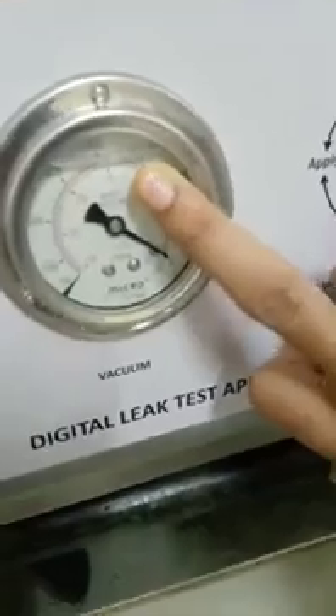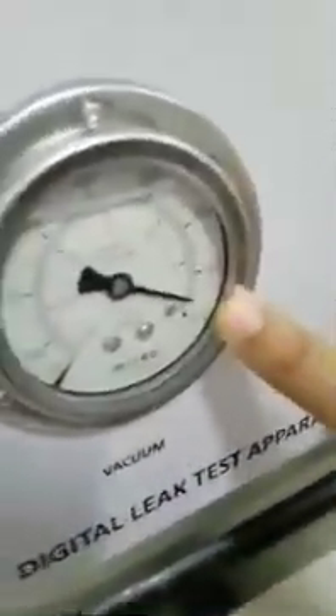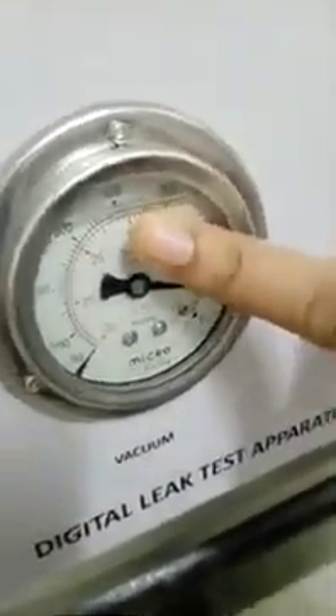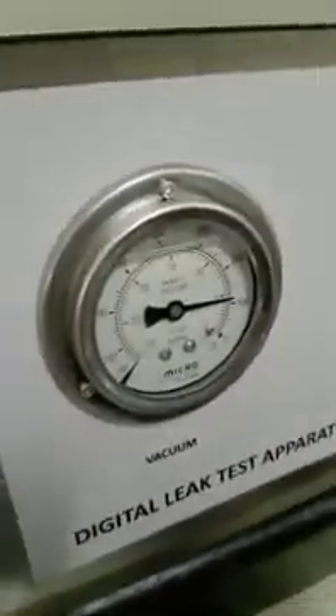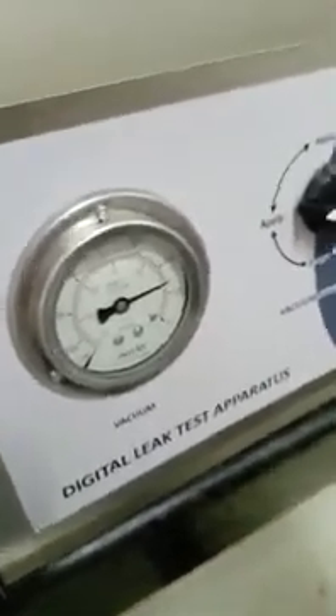We have to first start the pump. If we want to apply a pressure of 400 mmHg, we have to start the pump first. We have to wait and apply a little bit of pressure. You can see the dial is going up on the meter. We have to wait till 400. Here we go.